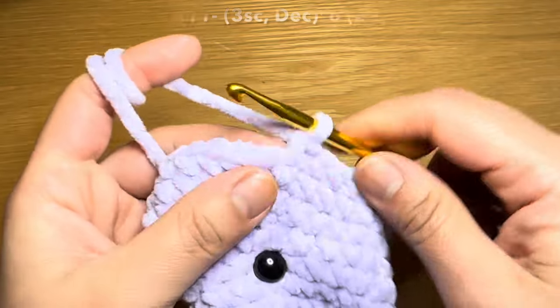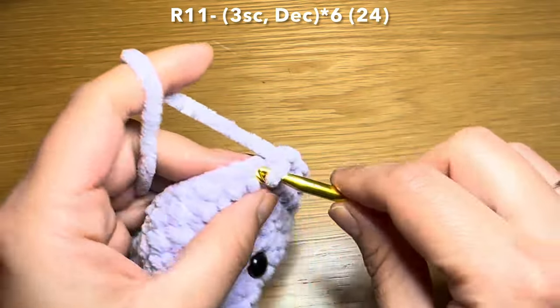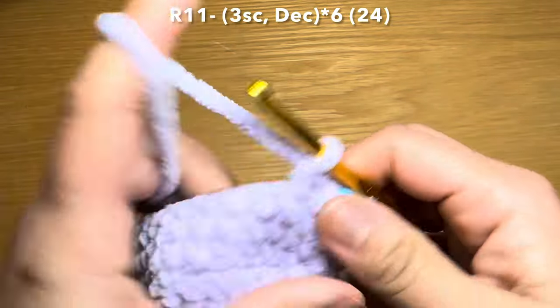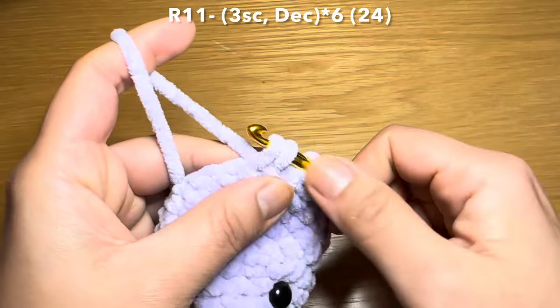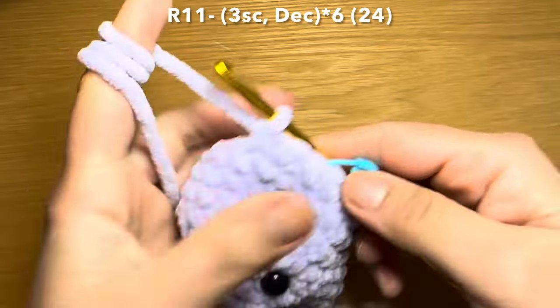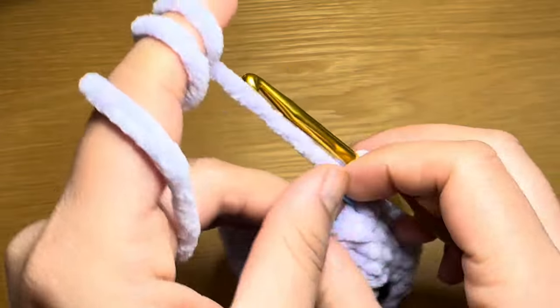Go ahead and slip the security backing on. Continue working the next round: work three single crochets in a row, stitch marker back in place, then follow with a decrease — pull up a loop from the next stitch and the stitch after that, three loops on your hook, yarn over and pull through all three in one go. The repeat is three single crochets followed by a decrease all the way around.